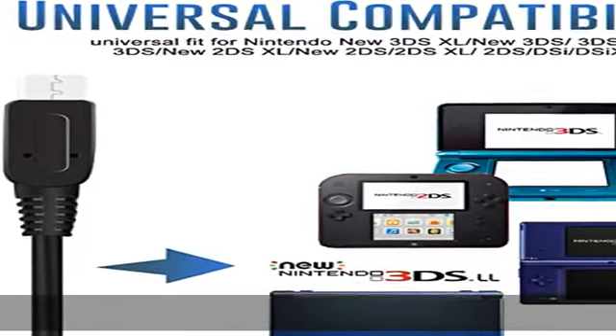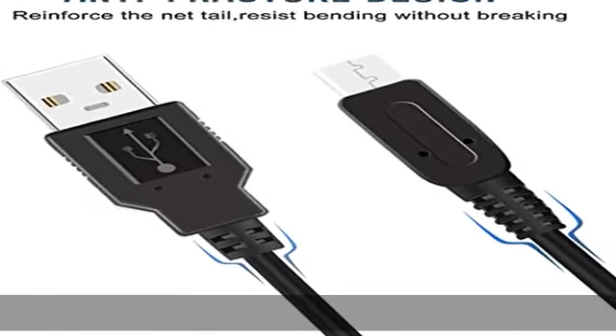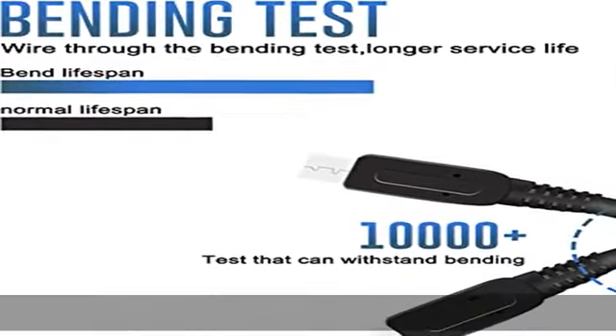Fast charging: thick 24 AWG copper wire provides low resistance, yielding faster charge in a shorter time compared to most options. After-sales support: our product is 100% extremely strictly tested before selling. You can give it as a gift to your family,